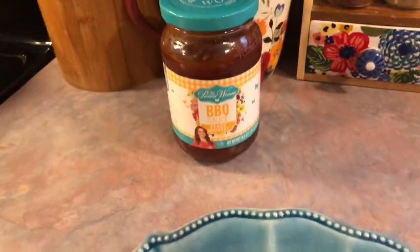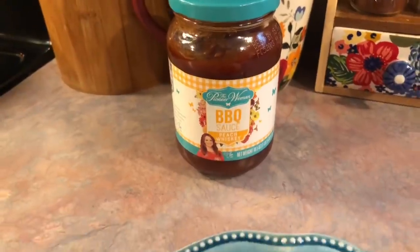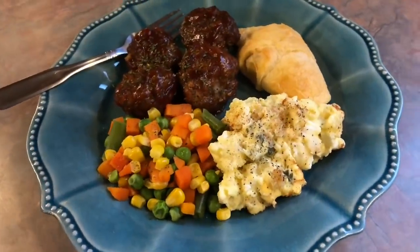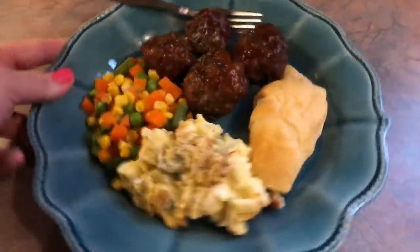The next day I turned those leftover meatballs into barbecue meatballs using Pioneer Woman's peach whiskey barbecue sauce, which I really liked. I just simmered that in the pot with the meatballs until the sauce clung to them and served it with some steamed mixed veggies and the leftover crescent rolls.